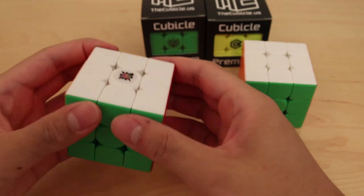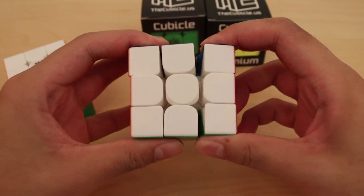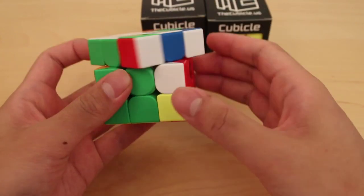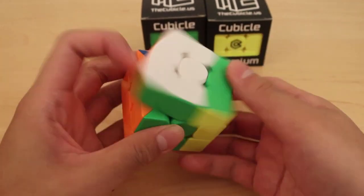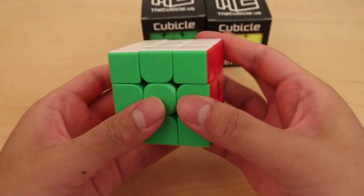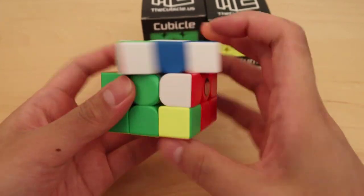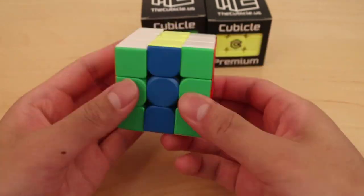I'm curious about the tensions — and yes, they are about the same. Let's quickly test the corner cutting, which should be the same, and I guess it is. I think these cubes could be loosened a tiny bit to make corner cutting a bit better, since the magnets already keep it in place pretty well. But even out of the box, this is very usable. It's not too slow, not too fast. Even though it is on the faster side, I can still definitely use this. Angstrom compared to the Pro Shop is much faster but also very solid and great out of the box.